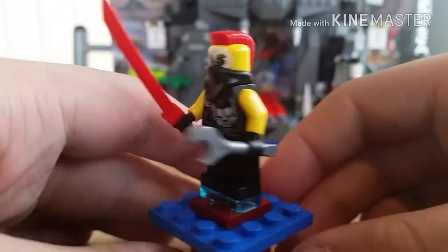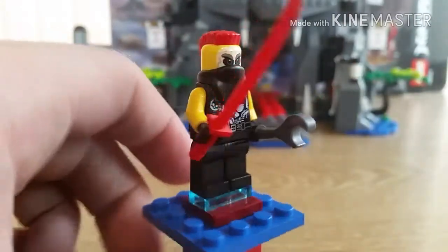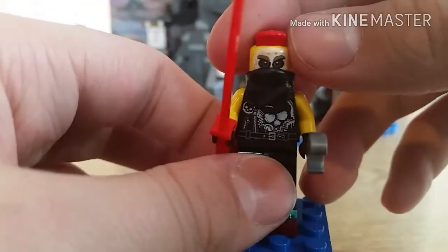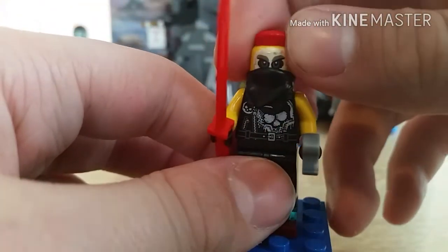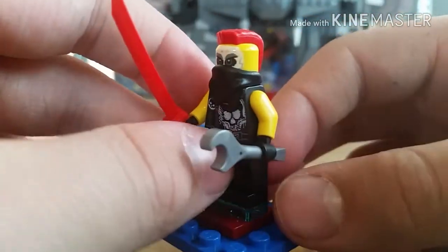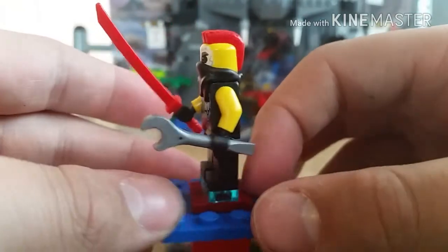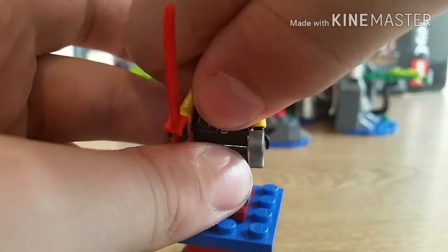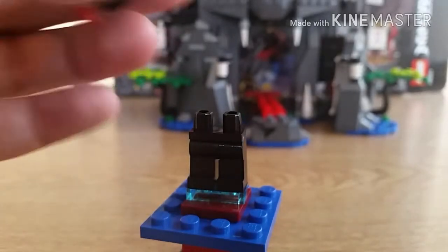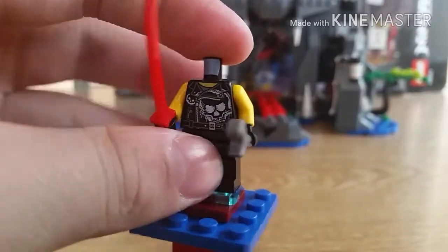Here is the last minifig — Chop 'n' Maroon. He looks nice and the mohawk hairpiece was originally used from Mr. T from the A-Team. On the torso it's a leather jacket with spray paint on it, and there's also a garment on the back.